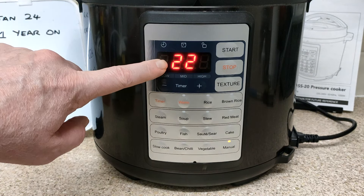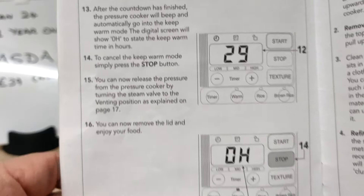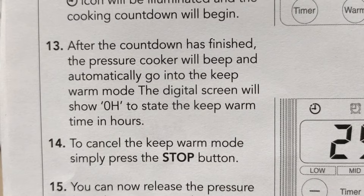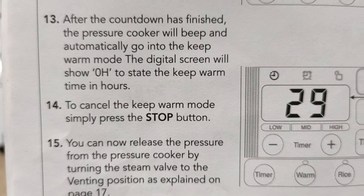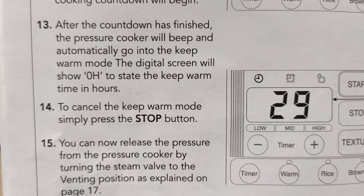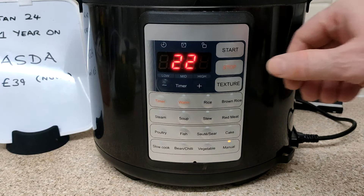Once it's finished it goes into OH - it says here it's a sort of keep warm phase. I suppose you could accidentally leave the keep warm on - you've got to press stop to get rid of it, so definitely press stop at the end. That keep warm thing is maybe for when you're not around and it's keeping it warm once all the pressure has left at the end. I always switch off in the end - I'm always around anyway, I don't leave it unattended.